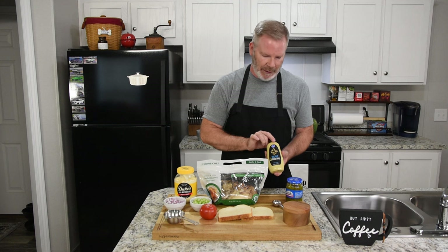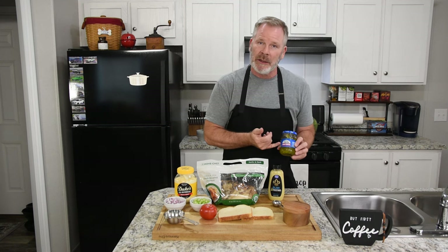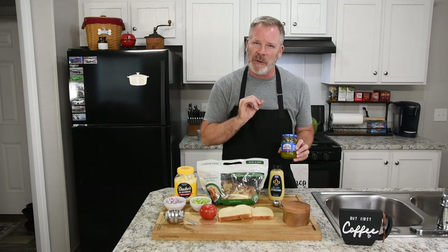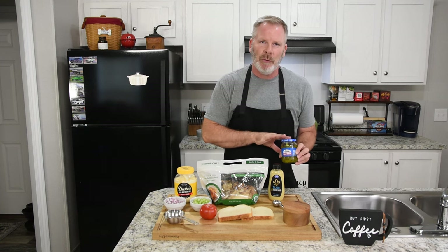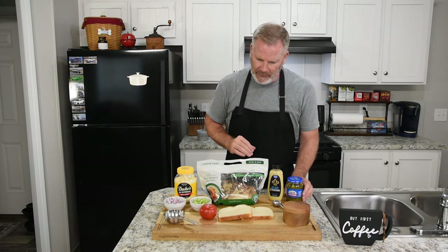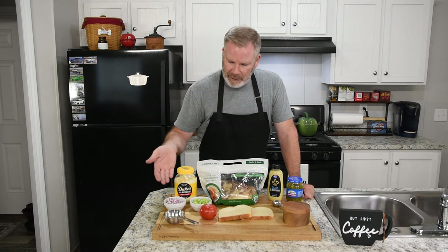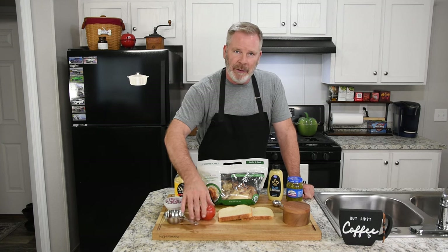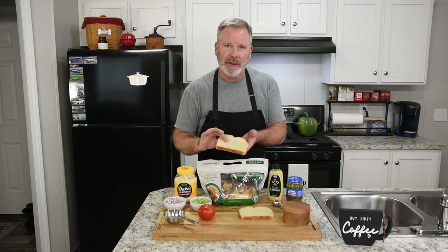We're also going to do probably about two or three tablespoons of Dijon mustard. I like to put sweet relish in mine — it adds a little bit of extra sweetness that balances out really well with the red onion — so I'll probably do about two or three tablespoons of that. We'll pepper to taste; this has a lot of salt in it so I'll probably just add pepper. We'll also do tomato, lettuce, and I like to use Pepperidge Farm sourdough bread — it's a nice firm bread that toasts up really nicely.